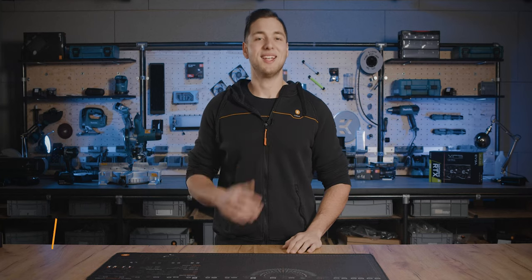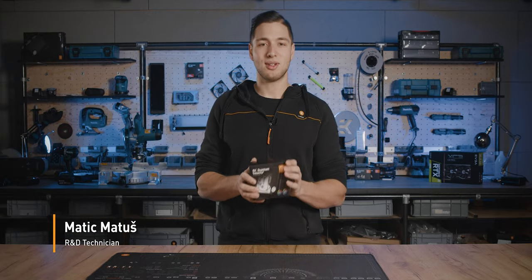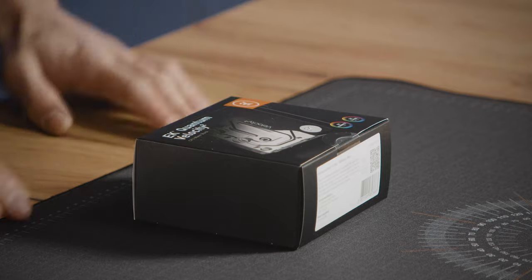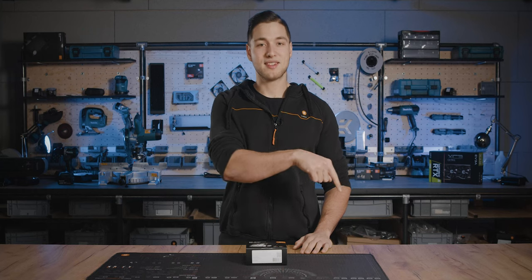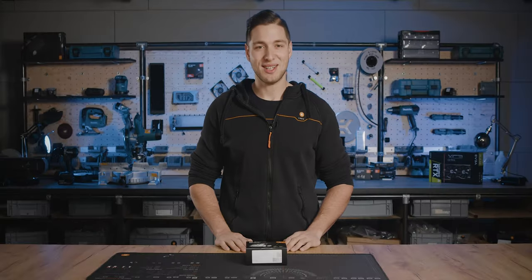Hello everyone, my name is Matits and I will be showing you everything that needs to be known about the Velocity Squared water block. We will begin with a step-by-step installation of the water block. The video is timestamped, so you can skip right away to the part that interests you the most. Also, do not forget to contact our renowned customer support any time you need it or have a question. Now let's dive right in.